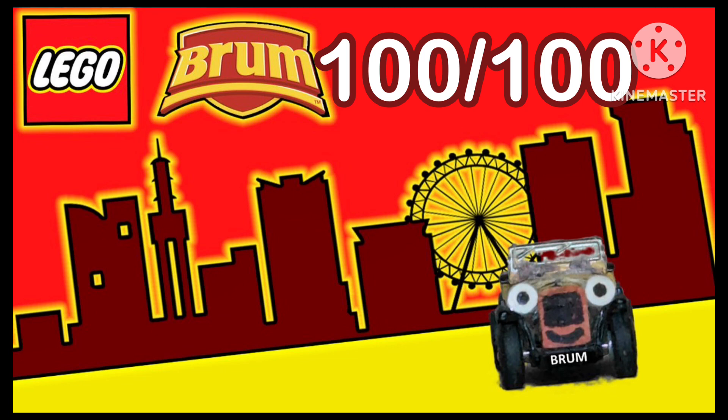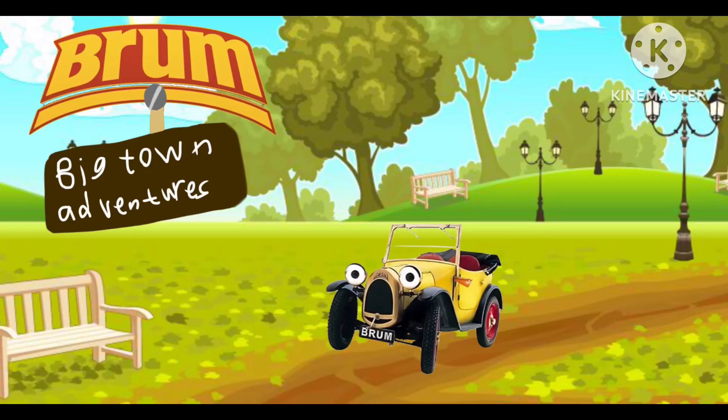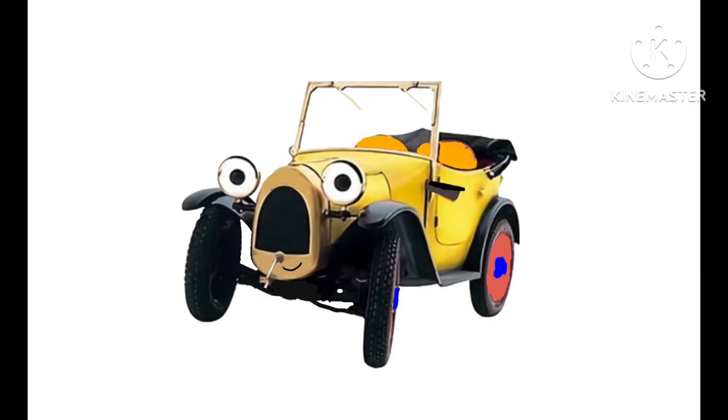Actually, not a 10 out of 10 — a 100 out of 100! Definitely one of the best fan made Brum series, and I actually think it's the best one of them all. Well, besides the one I actually made myself.